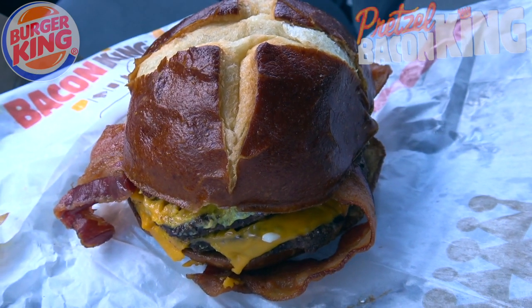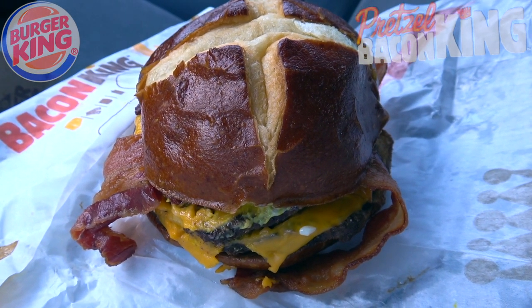It's the all-new Pretzel Bacon King, brand new here at BK. Let's peep out this flavor. This thing is pretty glorious-looking, and the smell, like I said, is absolutely awesome. You can really smell how authentic this pretzel bun is on top of the mustard. The combination goes amazingly well already, and I haven't even taken the first bite yet.